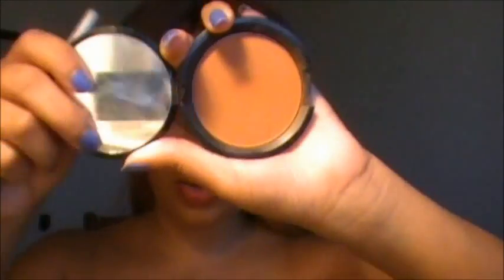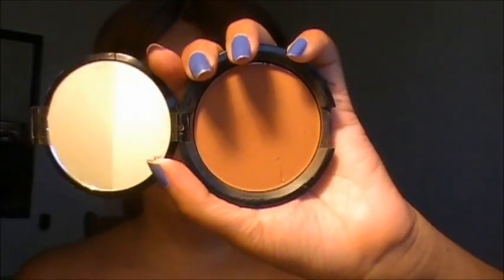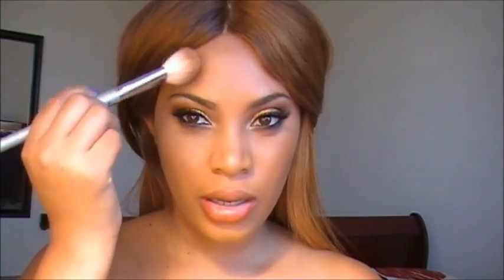For the contour, I always use a bronzer or foundation powder that is two shades darker than my skin tone. I start by making a C-shape — at the temples, into the hollows of my cheeks, and I also apply this at my jawline as well, behind the ear.